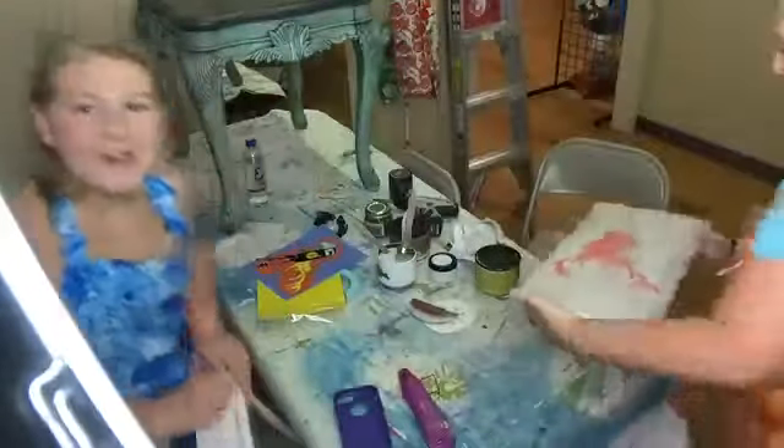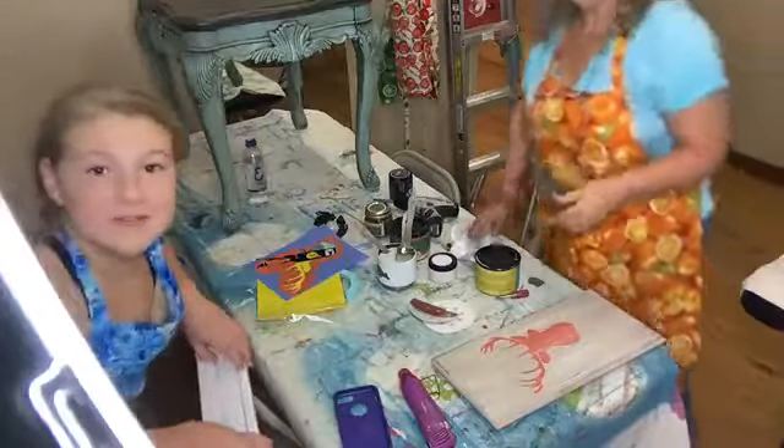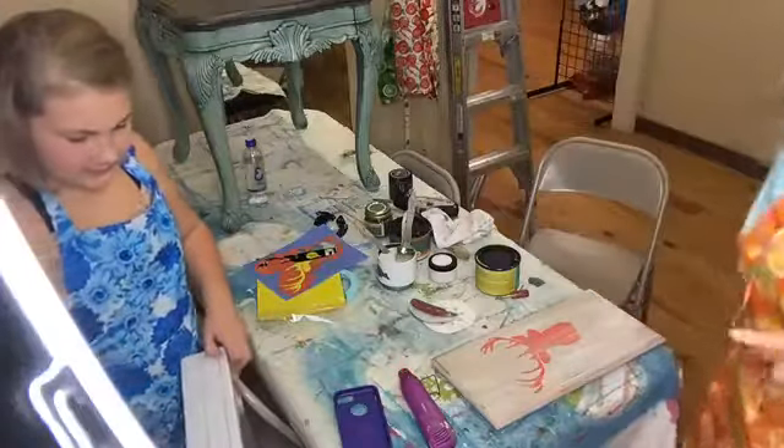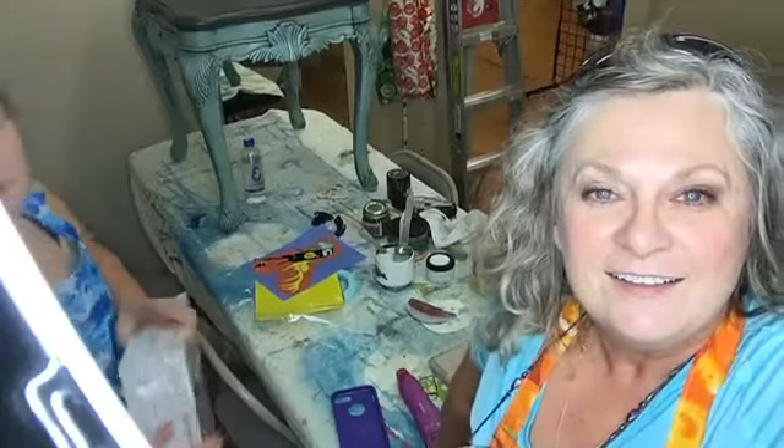Here's the finished product - not bad for however many minutes that took, hopefully not too many. Viewer Sherry said 'cool, go for it Jewel, I'll watch!' Alright, I think we're going to call it a day. Jules is getting her canvas out of here. Sherry, I hope you're painting on something today - drop us a picture of it down in the comments, I'd love to see it. Thanks, bye! I like it, thanks!